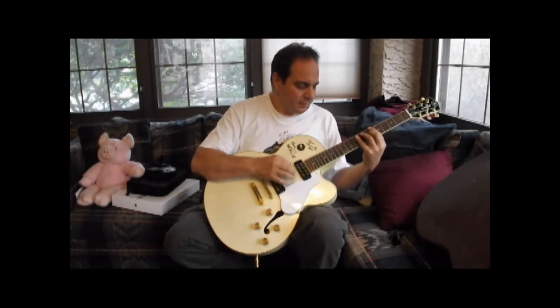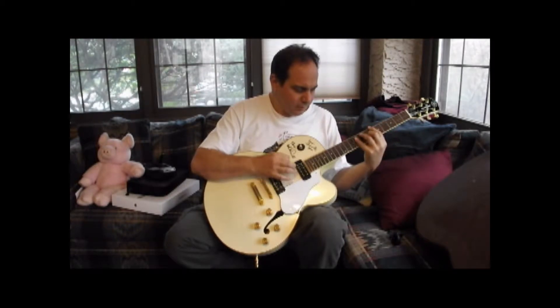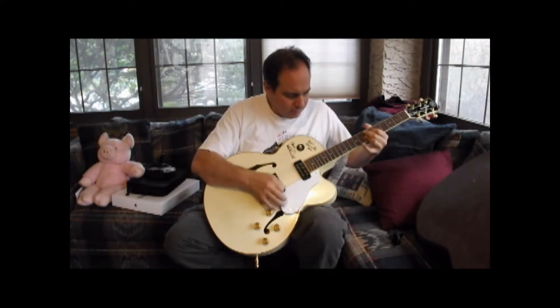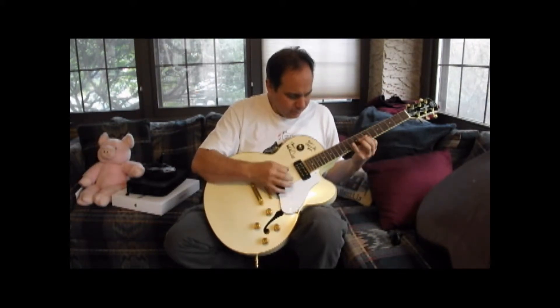This item is an ivory-white semi-hollow body guitar, a Yamaha AES 1500 signed by Michael McDonald and Bernie Chiaravalle. It was dubbed White Fang by Michael McDonald himself. Chiaravalle has been McDonald's guitarist and songwriting partner for many years. This instrument was given to him by Yamaha in 1999 and was used on tour in the U.S. and Europe.